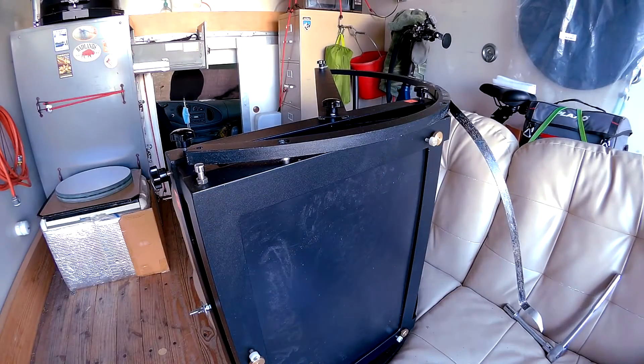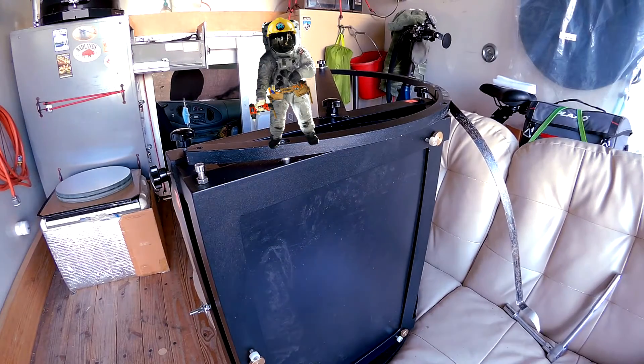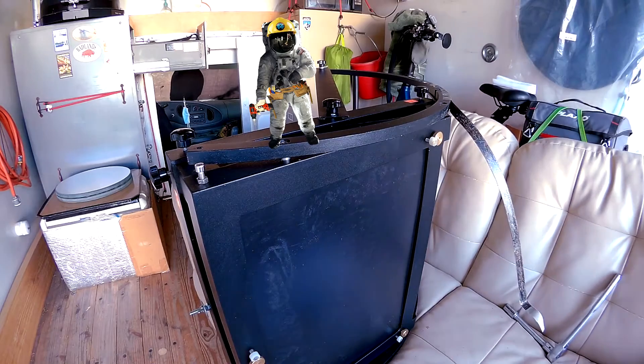Hey everybody, welcome to the channel. I've got a quick little video for y'all that may be helpful. Let's just jump right into it because I'm right in the middle of getting ready to head out to a dark sky Class 2 minus, so pretty stoked about that.